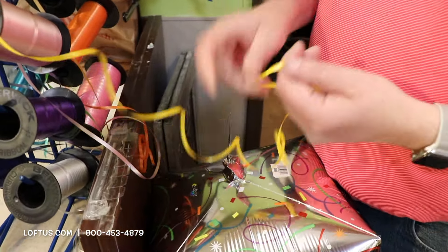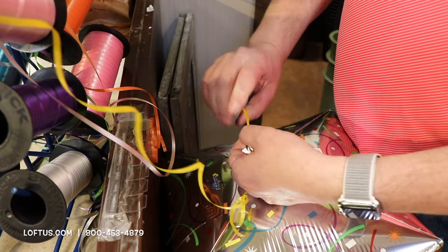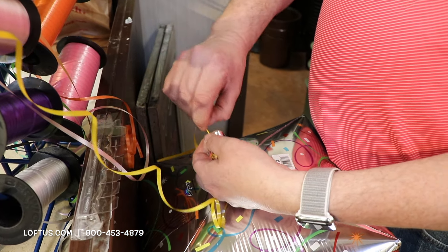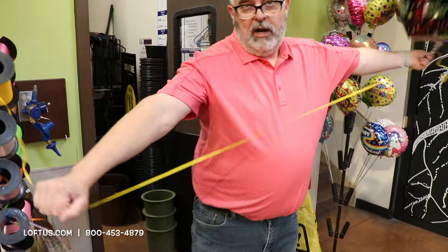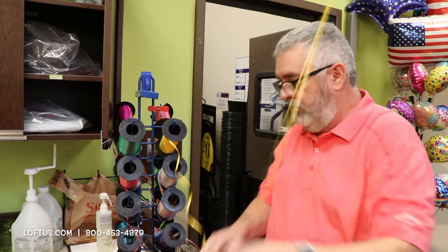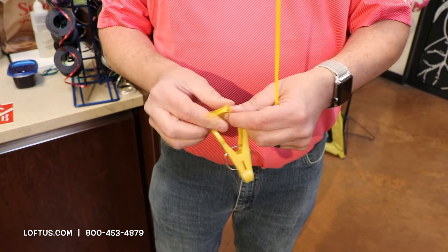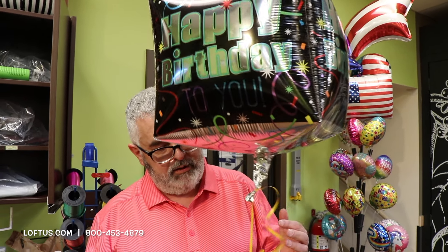So let's put a ribbon on here. You can see the hole is still exposed. I put six feet of string on there because I'm six feet tall. Take a weight that will hold the balloon down — if it doesn't hold the balloon down, it's not really a weight. And you're good to go.